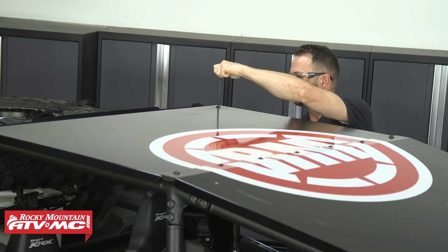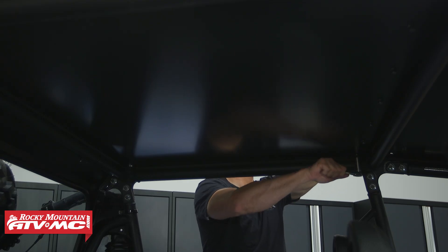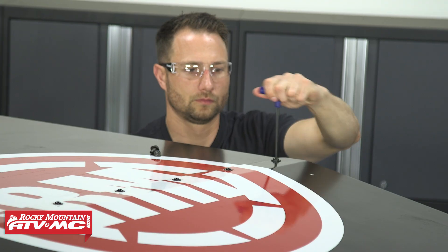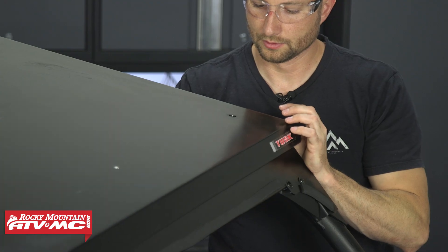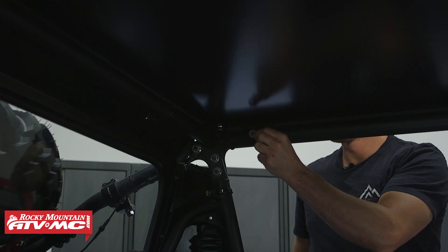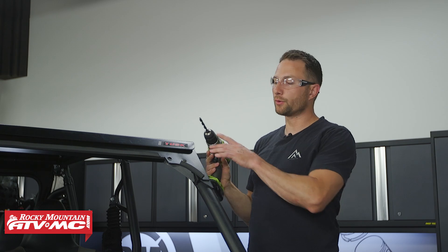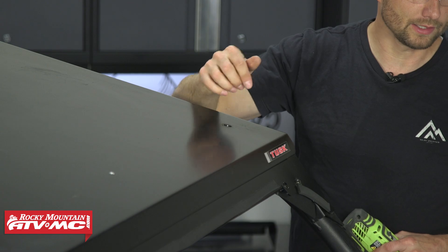Over at the machine we're going to start out by removing the six bolts that hold the roof into place. You're going to use a 4mm and 5mm allen along with 13mm and 10mm sockets for this if you have the Tusk aluminum roof. In the front you've got two spacers that will not be reused, and these mounting bolts won't be reused either. But the four spacers in the back we are going to reuse. In the front two corners we need to make these holes just a little bit bigger, so we're using the supplied 21/64 inch drill bit to go through the roof and through that little hole in the gusset.